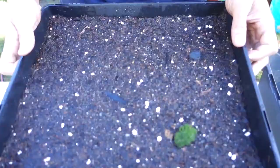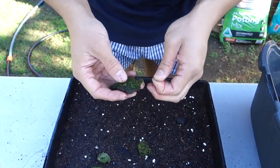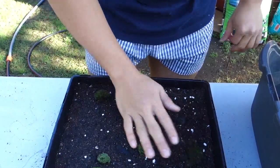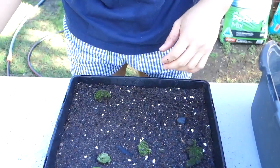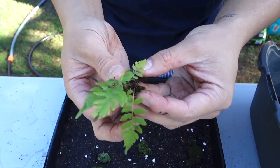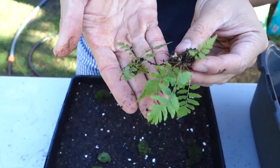Now you just want to pop it on and lay it out like that. I'm not sorting them out because I don't mind them mixed together. These are also ferns growing on the side of a rock — you can grow those too. Put them in soil and keep it moist and they will grow.